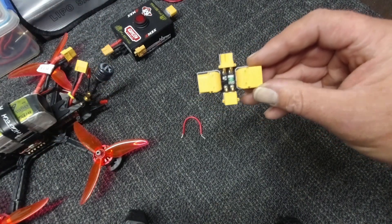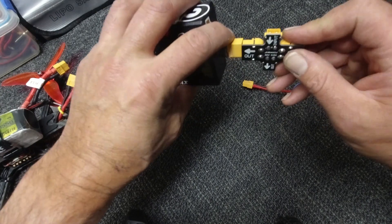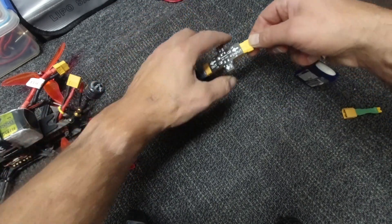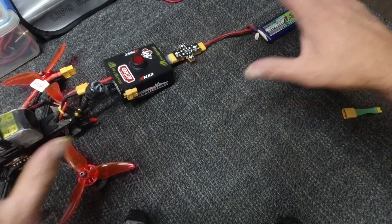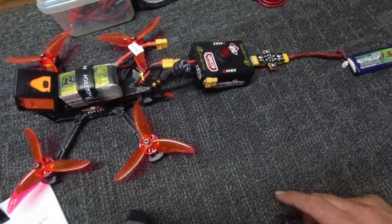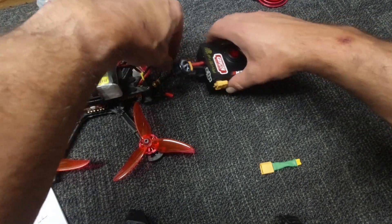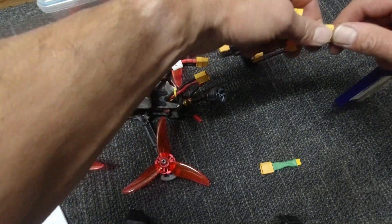What I'll do from here is plug it into my device — my quick binder — battery input, battery output, plug them all through here, and that will allow me to hook up, connect, and bind without the stress or worry of shorting anything out. I think that is well worth a couple of dollars spent.